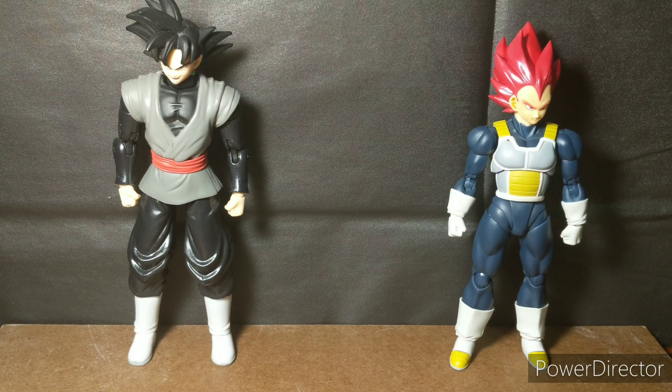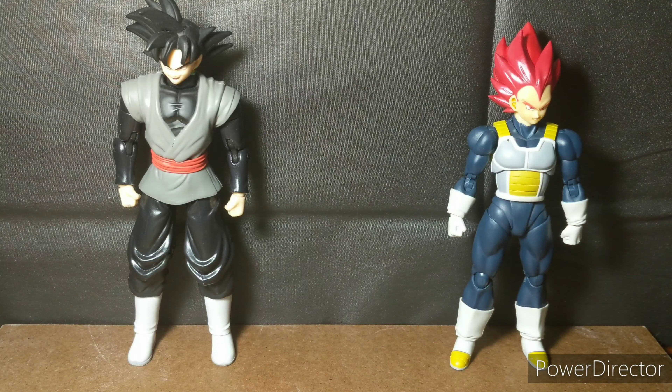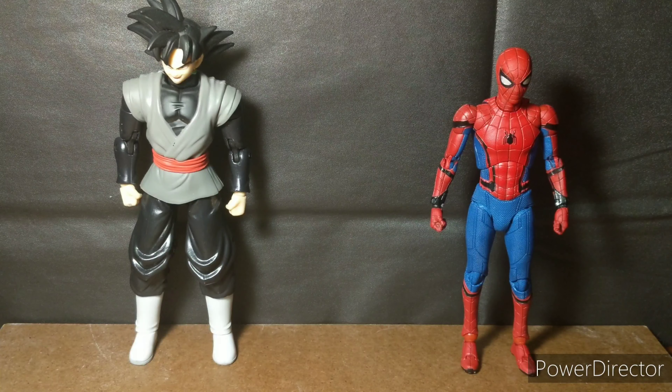Here we have him next to Super Saiyan God slash Super Saiyan Blue Vegeta. Even with that guy's tight elbows and tight knees, I would say he's still worth more of your money than this Goku Black figure. Like, why would you pay 20 bucks for this when you can just save up for that guy? Here he is next to Southpaw Spider-Man, and last but certainly not least, here he is next to the Marvel Legends Homecoming Spider-Man.